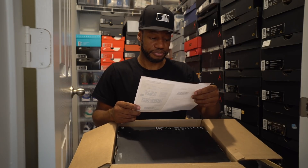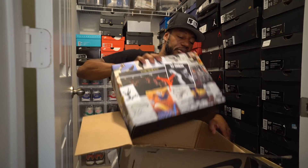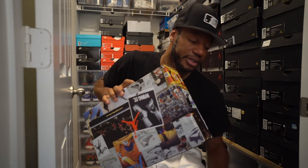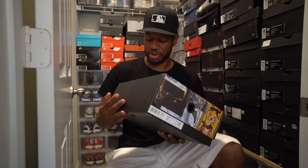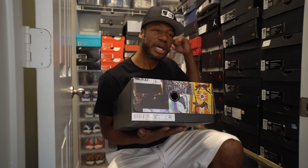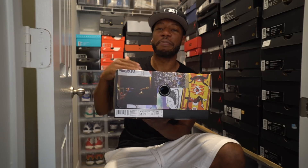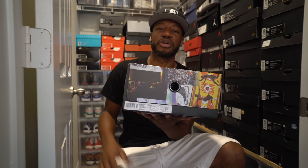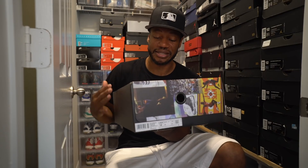Nike receipt. And here they go. Second box in a row with this unique style box. It does bring a little bit more pizzazz into the culture closet. I see all these black boxes behind me with the Air Maxis and the orange, so we need a little melting pot. I'm trying to create a melting pot of Jordan boxes and Nike boxes. I appreciate this unique design.